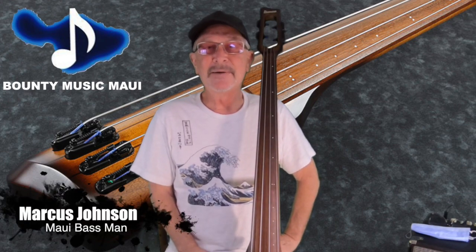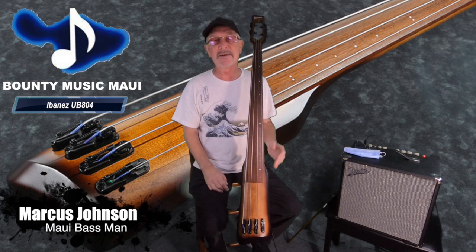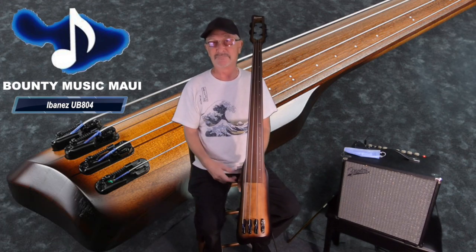Hey, I'm Marcus Johnson and I'm here at Bounty Music. I own one of these basses — it's the Ibanez UB804 bass. You can buy it at Bounty Music today.